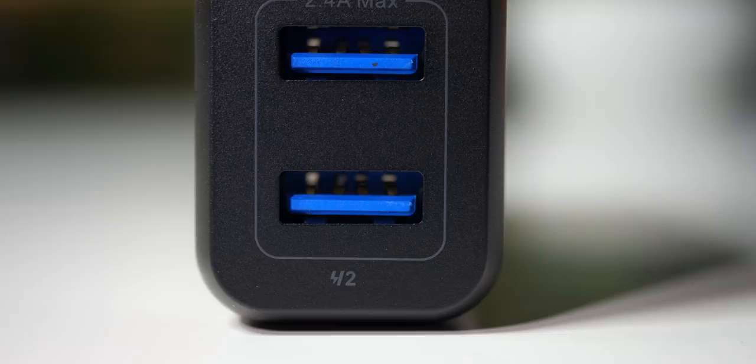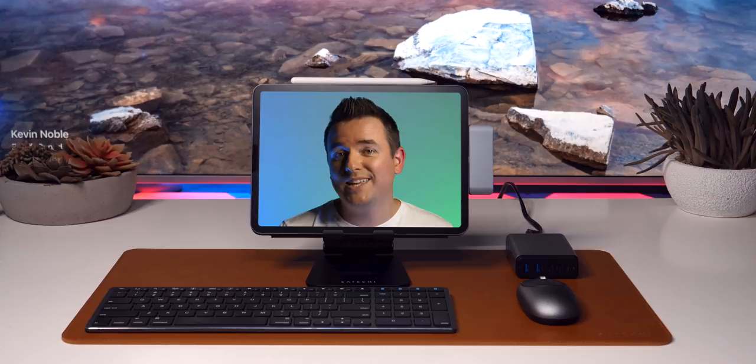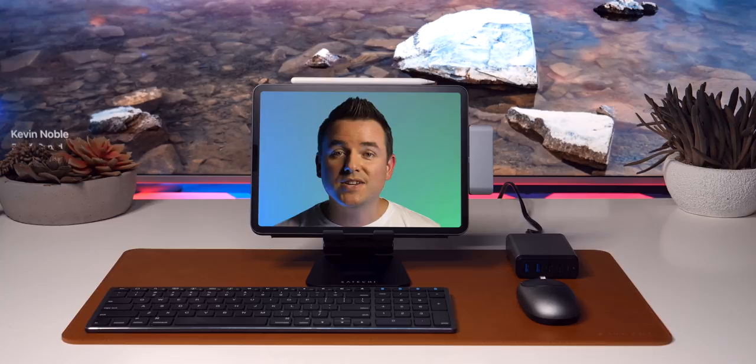You've also got two old-school USB Type-A ports. So for instance, you could be charging your MacBook Pro and your iPad simultaneously, or your iPad and your iPhone simultaneously. It works about like you would expect. There's not a lot to say here other than it looks really great doing what it does, matching the rest of the setup, and helping you stay a little bit more organized and less cluttered.